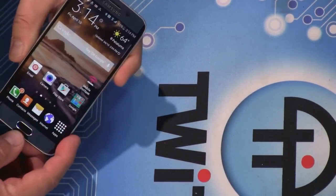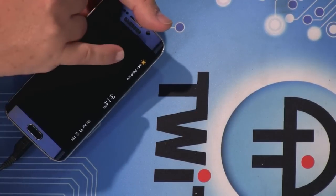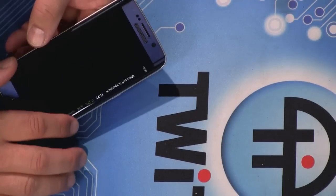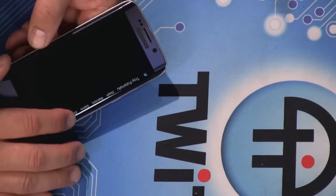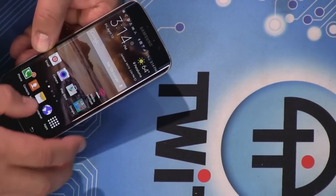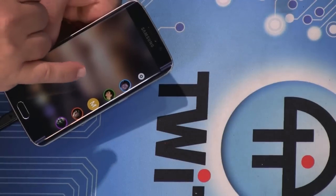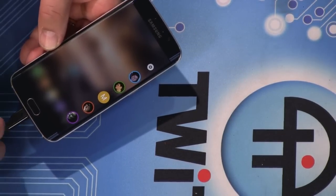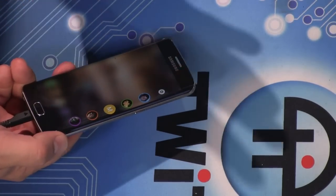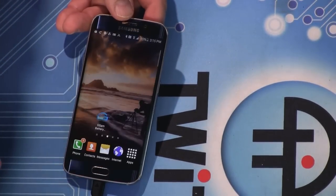The Edge doesn't do much — it's not like the Note 4 Edge which is a very fancy thing. If you swipe just right, you see it showing the date, weather, sports scores, stocks, tweets, and news updates. There's also a feature where you can have five people with unique colors — the phone glows with that color when you have a notification or call from them while the phone is face down. It also has a night clock that illuminates the edge.